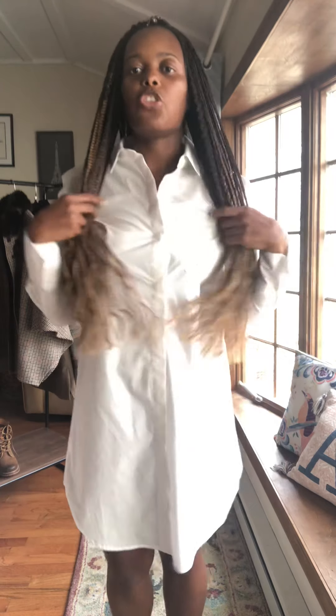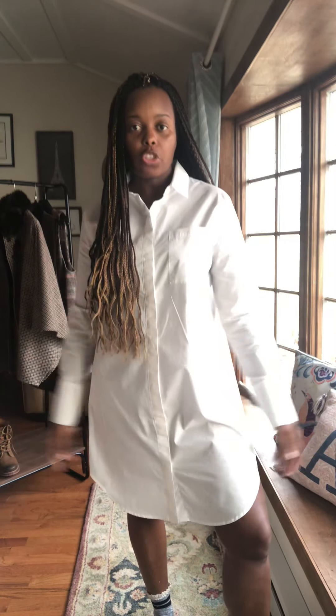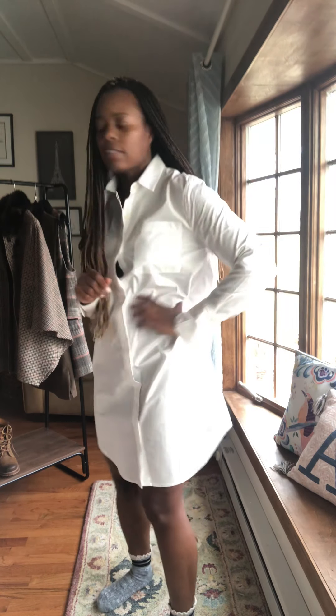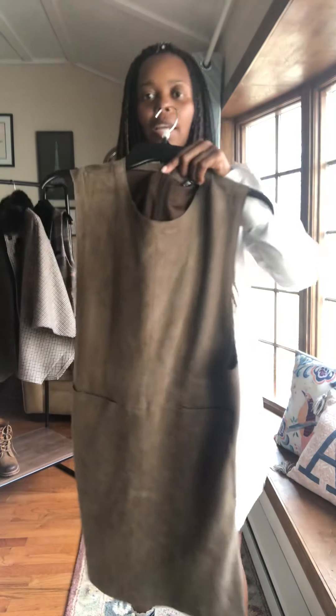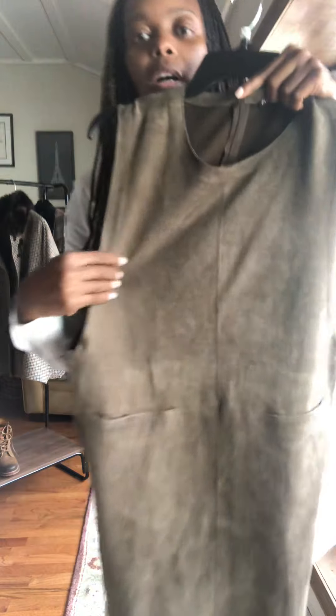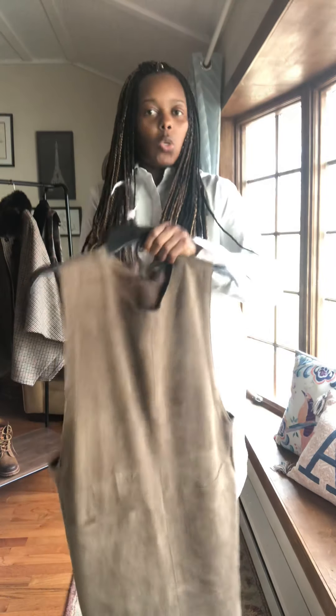Hi guys, I'm going to do two looks with this shirt dress that I have. When I saw it in the store it was just a white t-shirt, so I thought it was just a regular shirt, but when I put it on it's super long. So there are a couple of ways I want to show you how I'm going to style this. First I'm going to do a look that I saw from Zara. This is a dress I got from Zara — it's like a suede and it's brown.